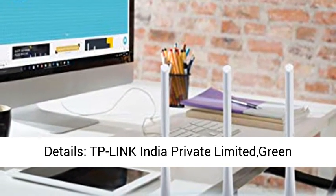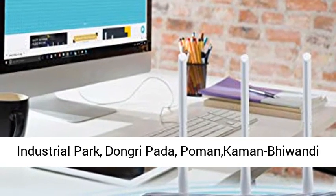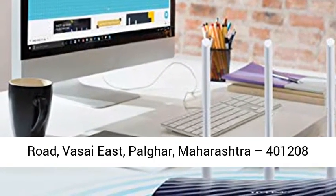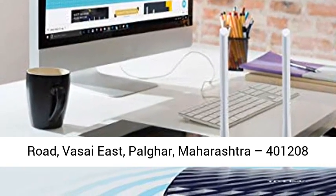Importer details: TP-Link India Private Limited, Green Industrial Park, Dongri Pata, Home and Kamen Bawandi Road, Vasaya East, Talgur, Maharashtra 400 1208.